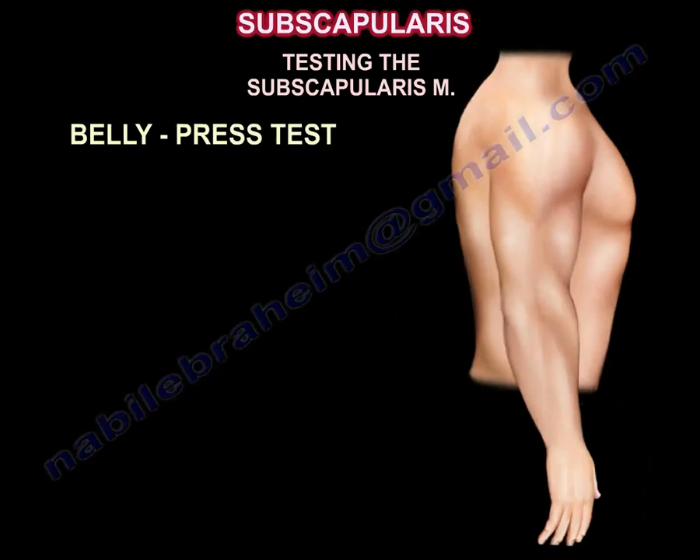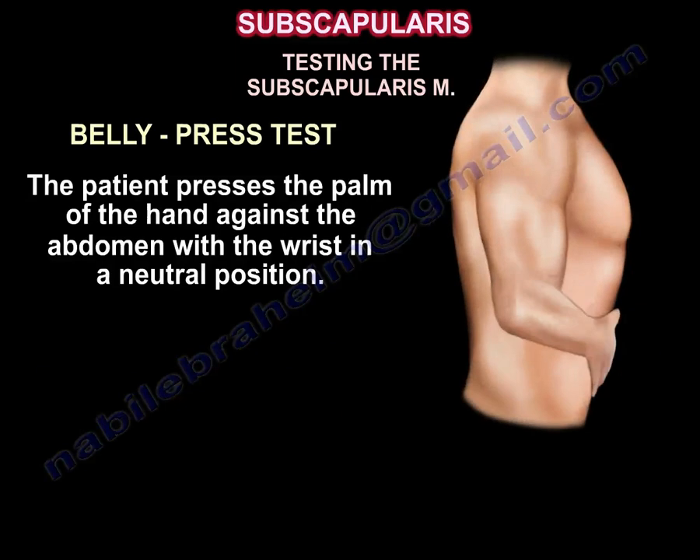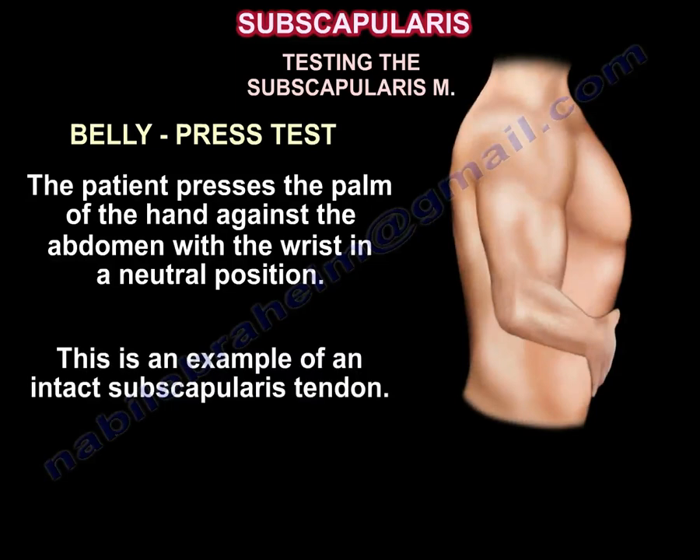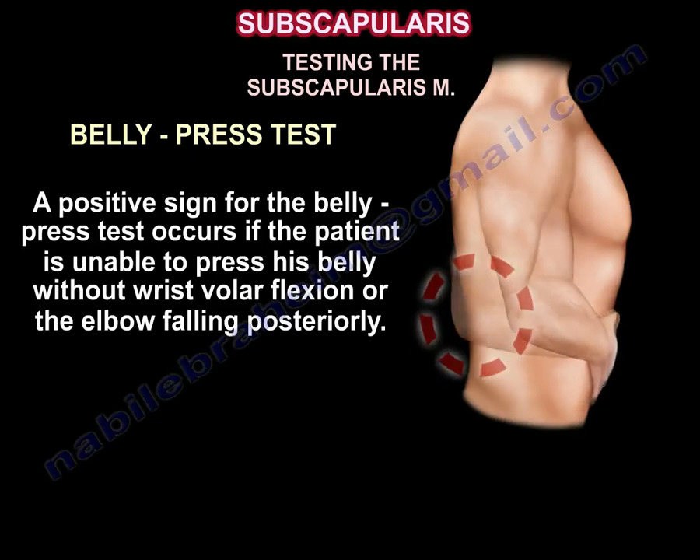In the belly press test, the patient presses the palm of the hand against the abdomen with the wrist in neutral position. A positive sign occurs if the patient is unable to press the belly without wrist volar flexion or the elbow falling posteriorly.